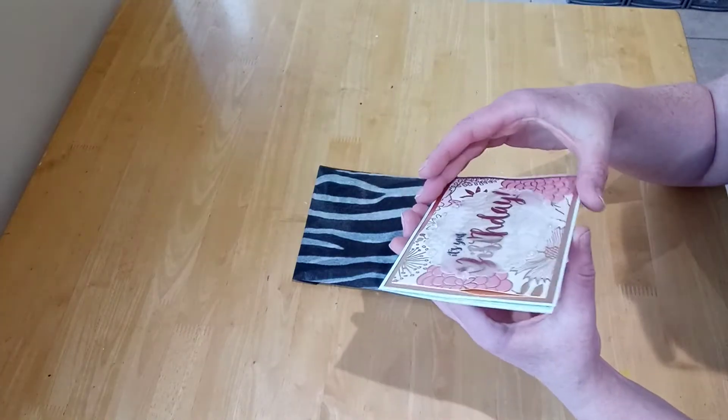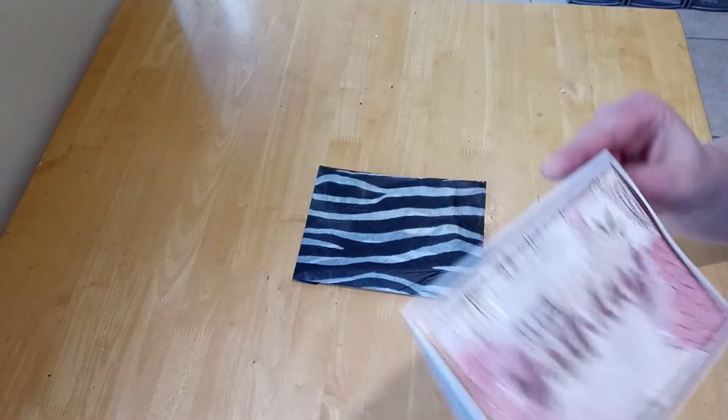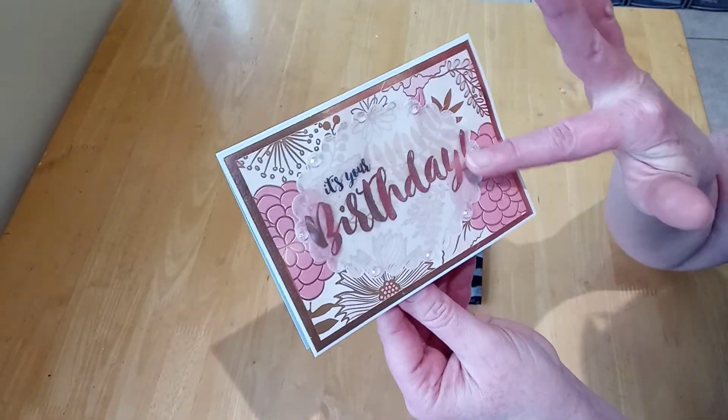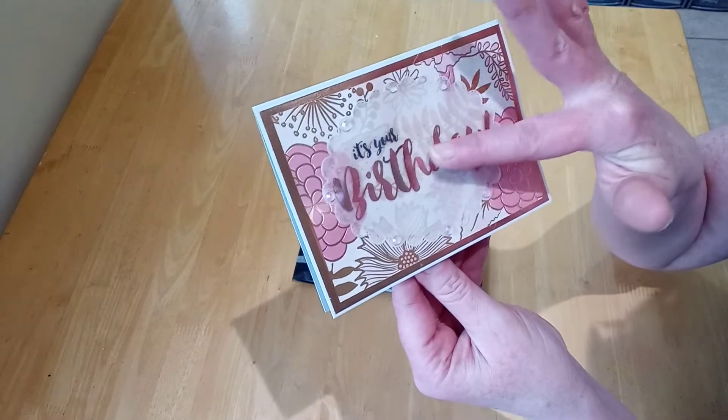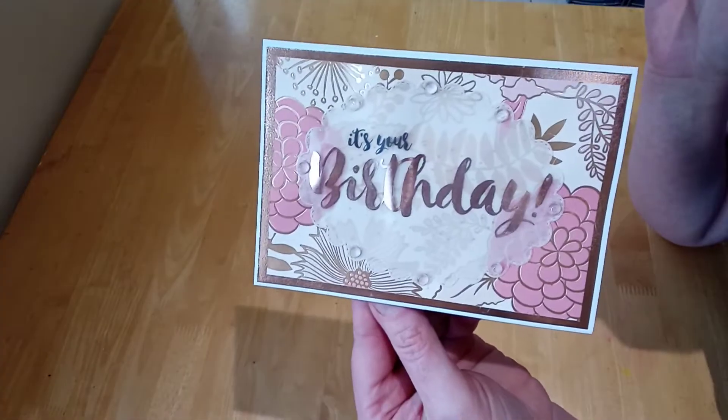Oh it's your birthday - that is gorgeous, that is beautiful! Oh I love the colours. It's got vellum - 'It's your birthday' is embossed on that. That is gorgeous, look at the background. Oh and we've got gems on as well - beautiful!